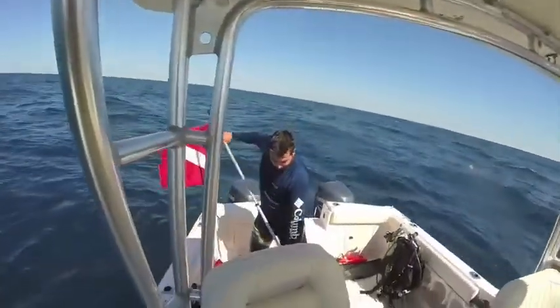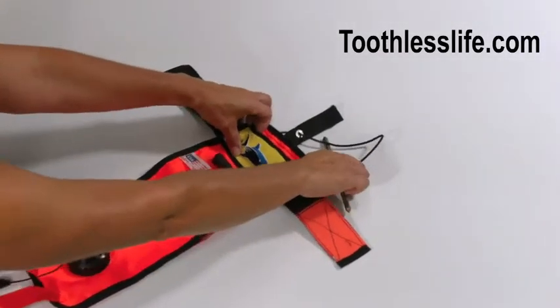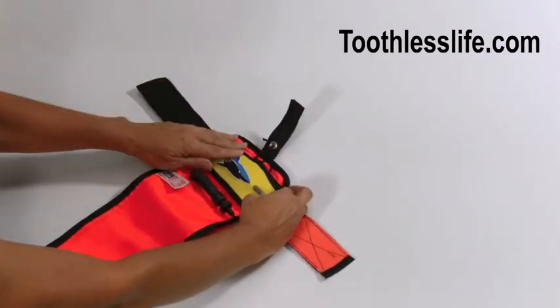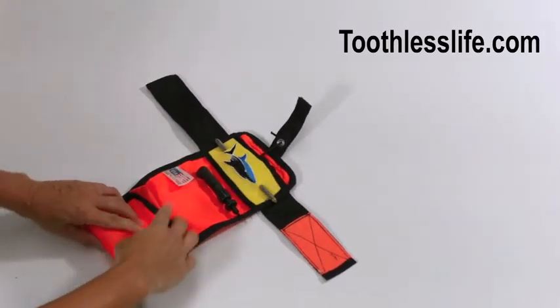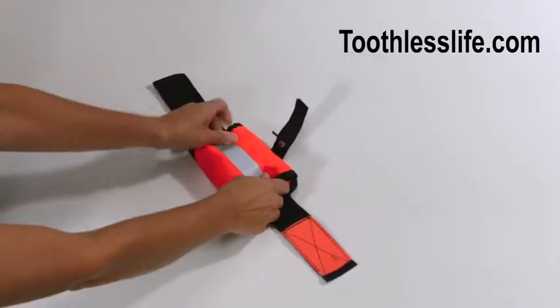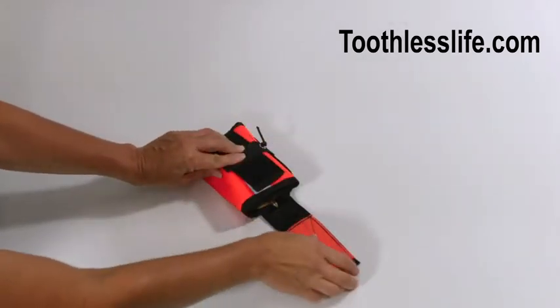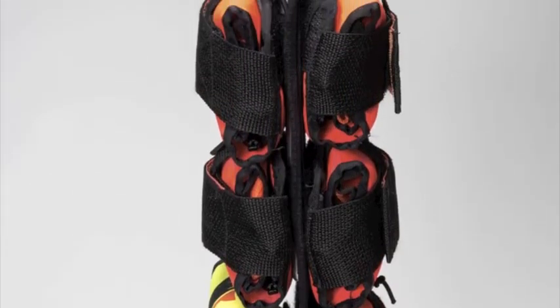After your first dive, this is how you reload Toothless for your next dive. Lay Toothless out as shown with the straps on top. Reinsert the fish spike in the top of the trap system as shown. Next, fold Toothless in three easy folds — do not roll, but rather fold the system to form a small packet. The orange Velcro strap is always last and ensures Toothless is reloaded properly and ready for the next dive.